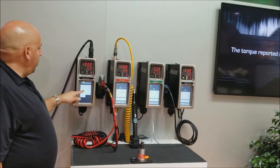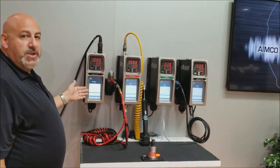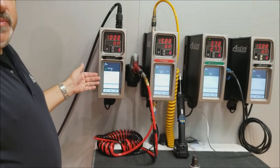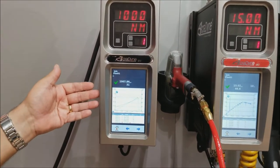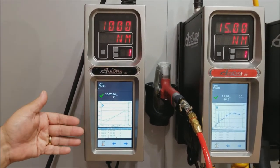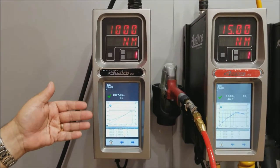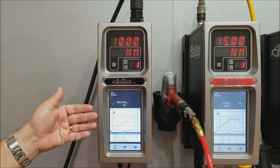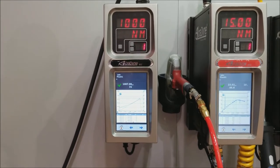Very easy-to-understand terminology. 'Run' brings me to the run screen, which shows me real-time torque and angle curve data. After every rundown we produce a curve, and 20,000 of those are stored in the system — the oldest rolls off as new ones come on. We also store 1 million tightening results in an archive file within the controller, so there's an incredible amount of on-board storage.